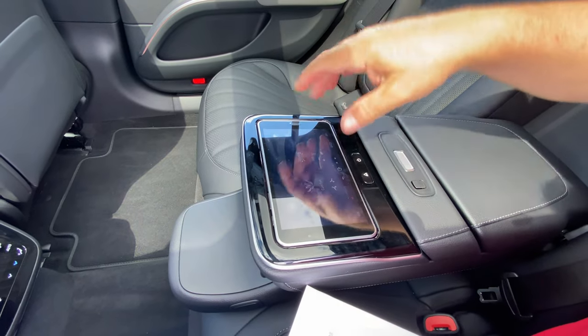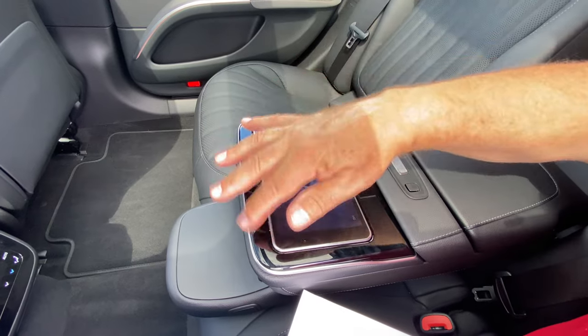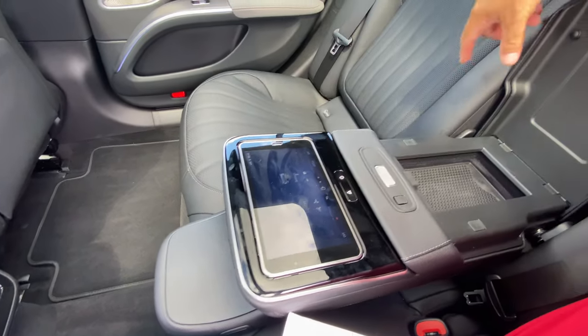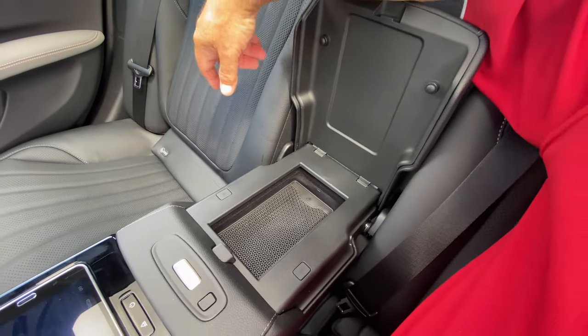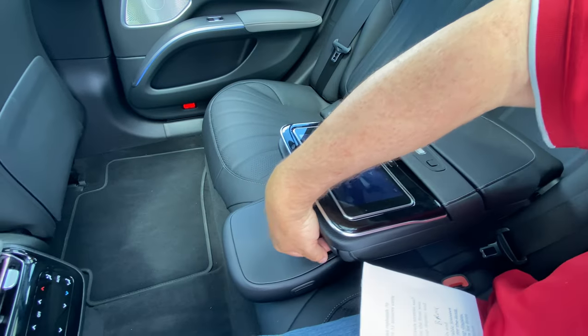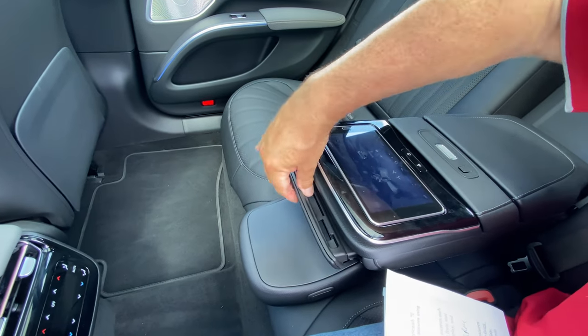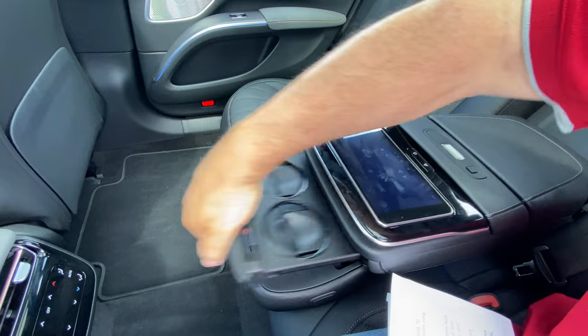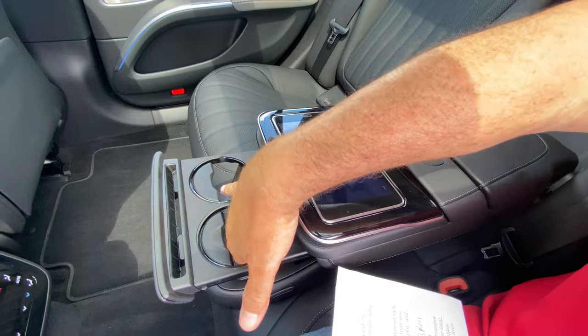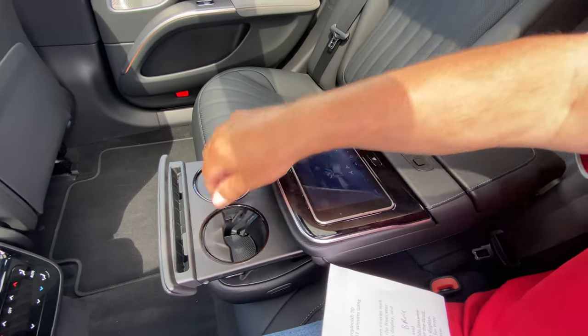The tablet docks back in and powers down as it sucks in. There's a button that pops open a phone charger with wireless charging. We were looking for the cup holders — they're here and come out like this, taking a little force but it's kind of cool. Drinks go in and get held by levers, and everything fits pretty nicely.